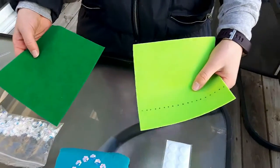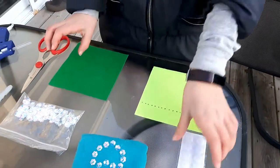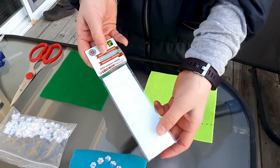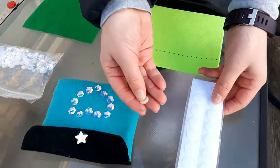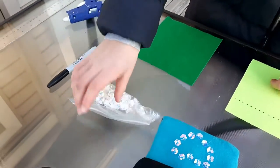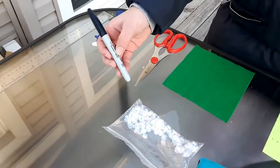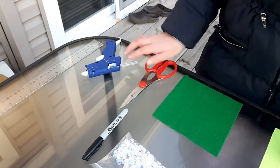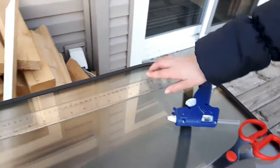Two pieces of felt that are 15 centimeters squared, some hook and loop dots which are like velcro and you can buy them at your local dollar store, or you can use a button — whichever one you want. You'll also need some decoration materials, a sharpie, some scissors, a hot glue gun, and a ruler.